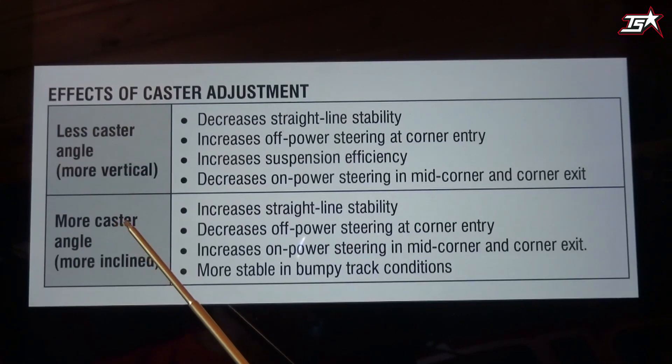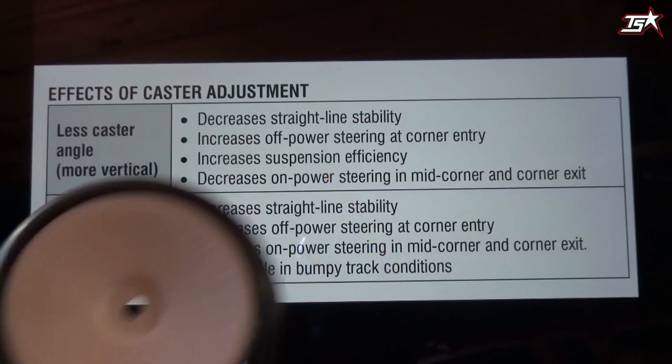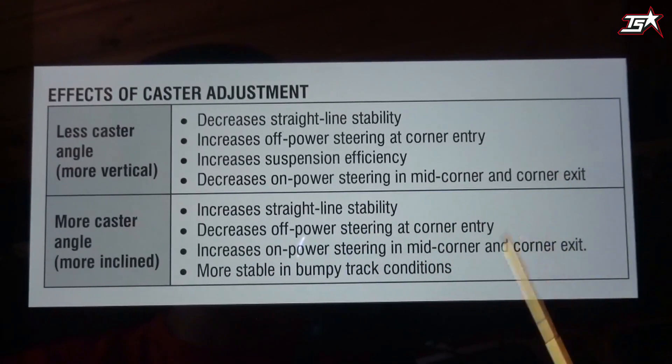On the other side, going with more caster — maybe five or six degrees — increases straight-line stability, so the car is easier to drive down a straight or out of corners. As explained before, we are pushing the wheel more in front of us. More caster decreases the off-power steering at corner entry, so you may feel a little less aggressiveness when entering the corner. More caster increases on-power steering mid-corner and at corner exit, which can be a huge benefit for easier driving feel. More caster also helps on bumpy tracks because the suspension is better able to soak up the bumps.